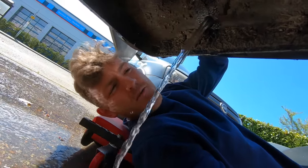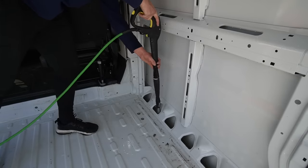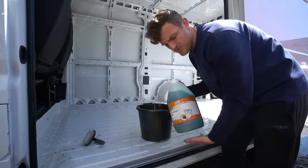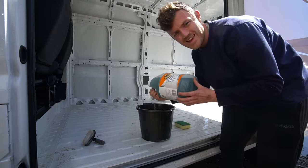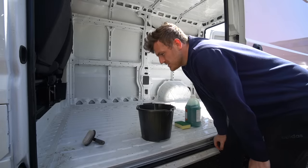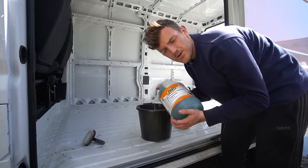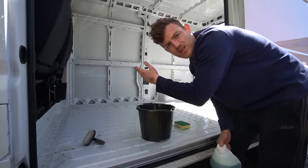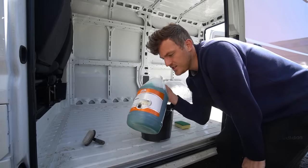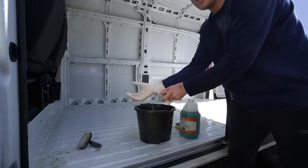Now I'm going to give everything another jet hose. I've just gone and picked up some all-purpose cleaner and degreaser because there's still a few stains and marks which the jet wash won't get out, and I figured this will probably get rid of some of the smell that's in here. It's a bit cigarette-y, but giving everything a once-over with this isn't going to do any harm.